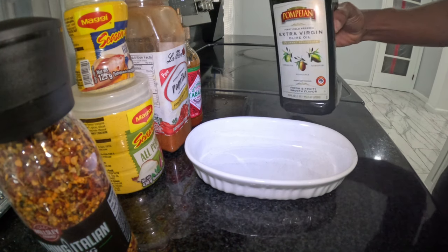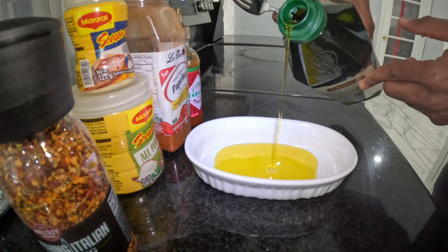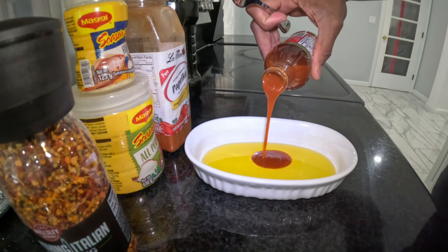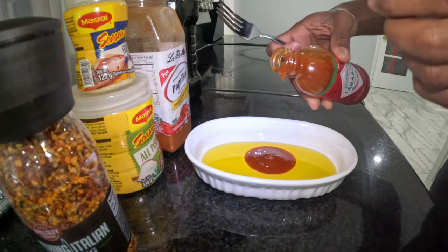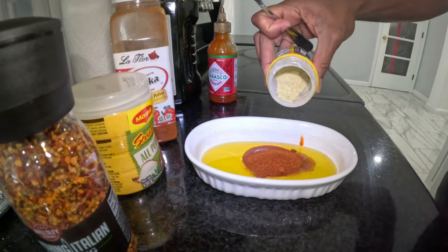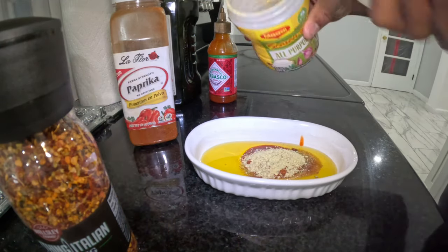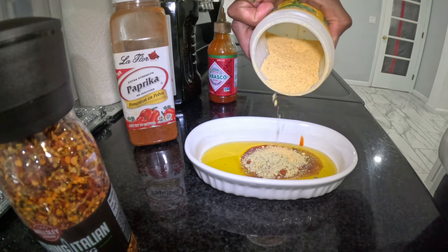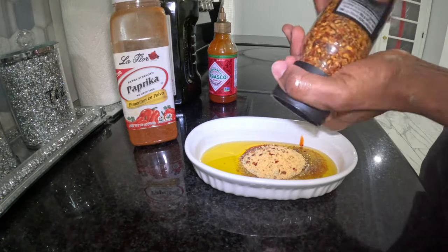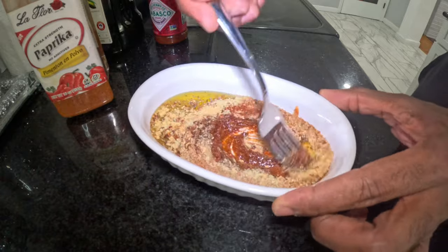To prepare the seasoning, we're going to mix all the seasonings together. I'm going to go in with some extra virgin olive oil, some sriracha sauce, then some paprika, some fish seasoning, some all-purpose seasoning, and also some Italian seasoning. Then I'm going to use a fork to mix it all in properly.